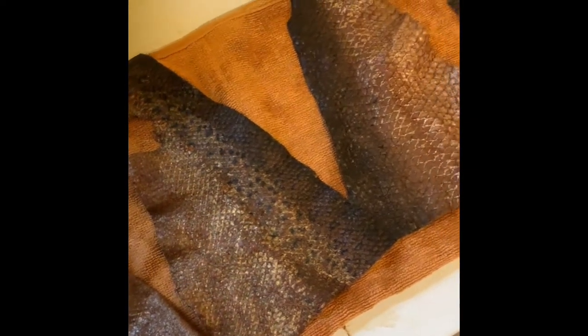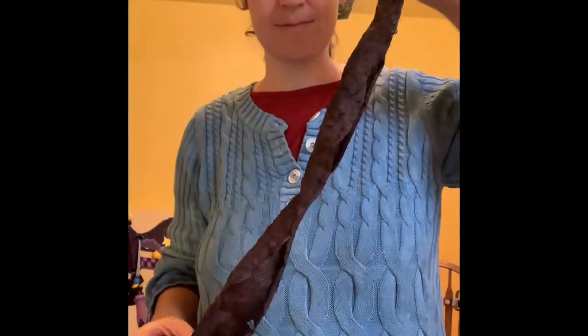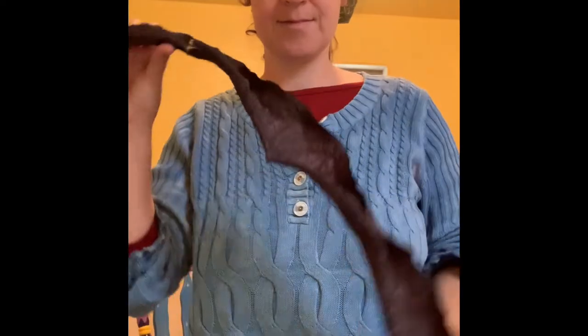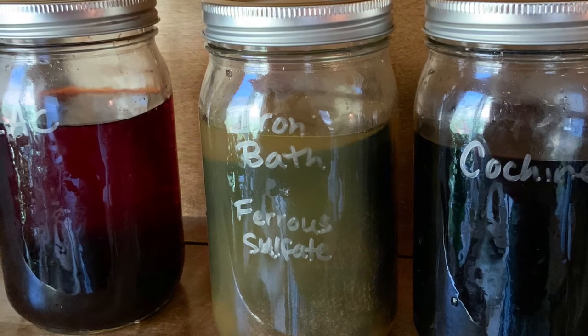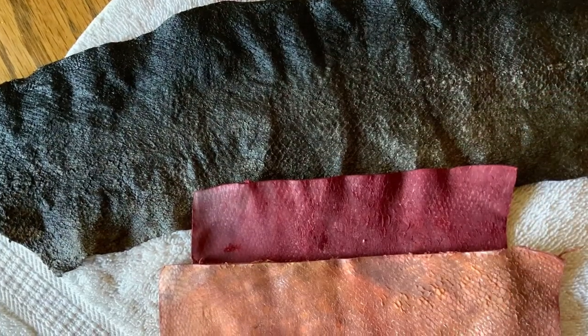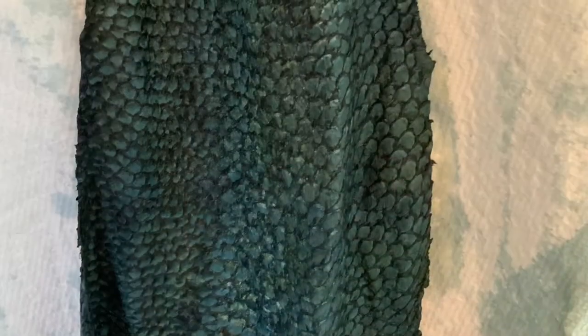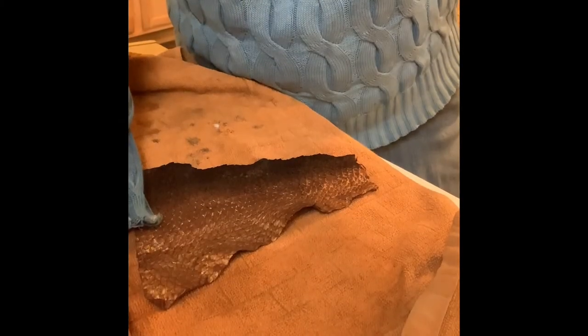The next step is to dry and soften your skins. I'm going to let most of the skins dry on our drying rack inside. Here's an example of a mahi mahi skin that I dried, dyed, and let dry again. Before you soften your fish skin, you might consider adding some natural dye — this is a slightly more complicated process, but options include an iron bath for dark gray or black, cochineal, marigolds, onion skins, and many more.